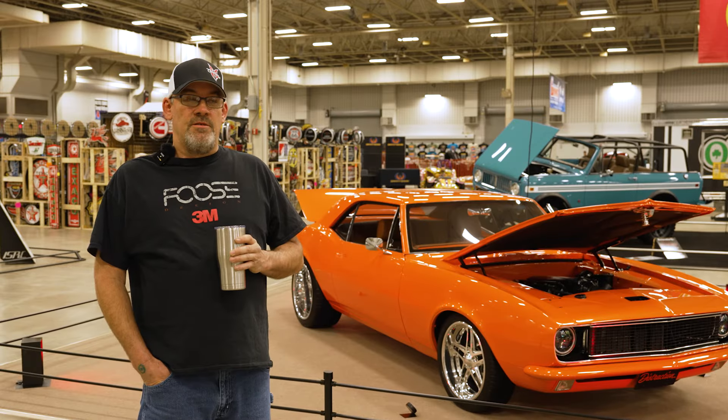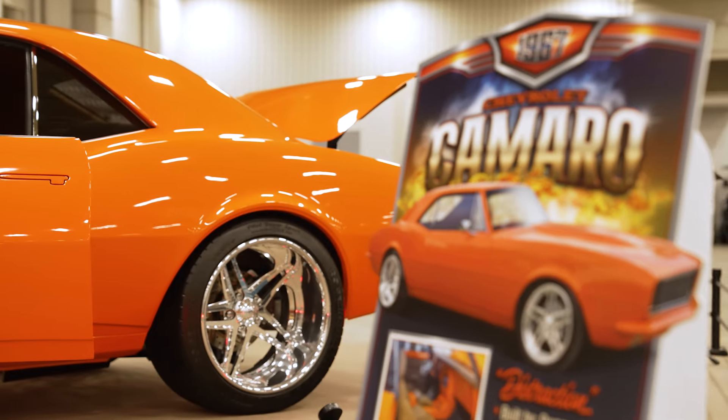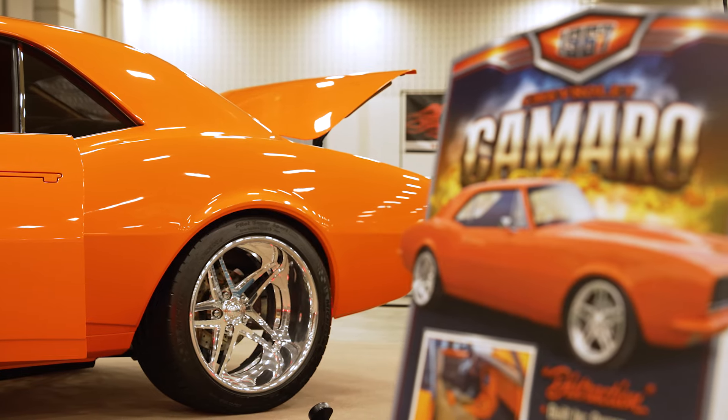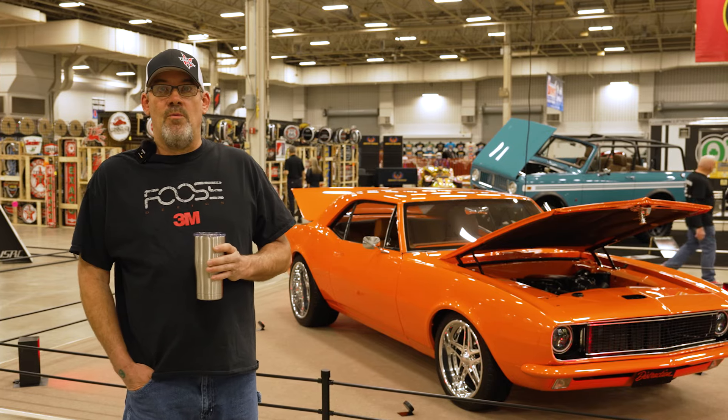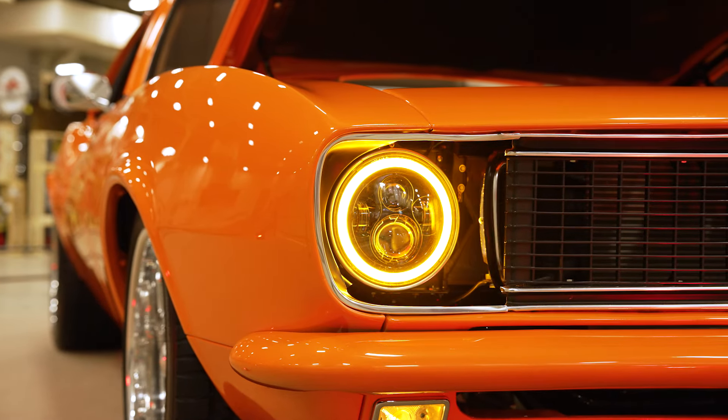I built it as a weekend driver to go to local shows, but then I drove it back and forth to work. I finally said, well, I'm going to do this show one more time — I did this 10 years ago and wanted to come back again, so I stopped driving it, cleaned it up, and brought it over here.